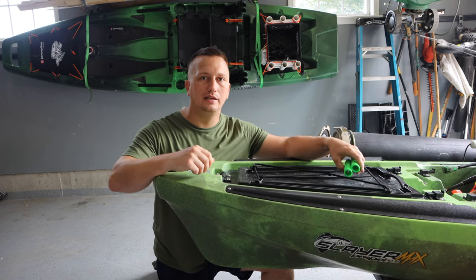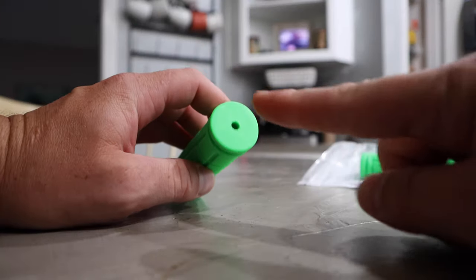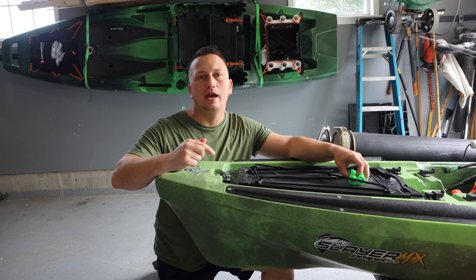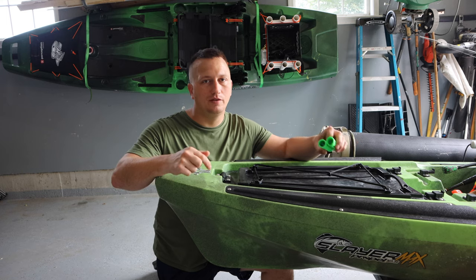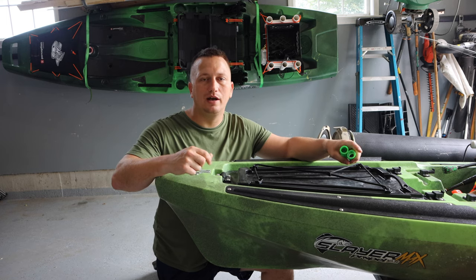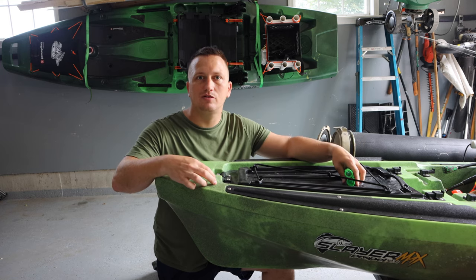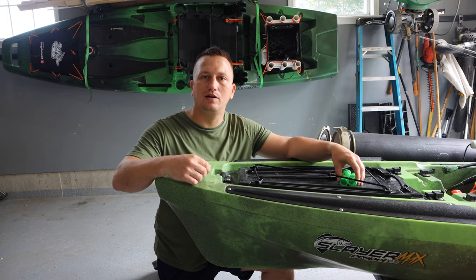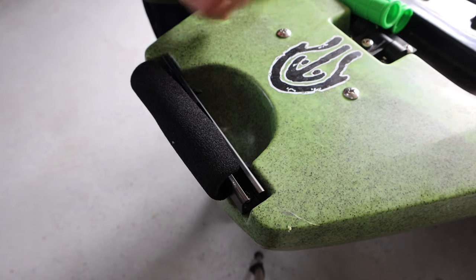So I went on Amazon and ordered some grips — they're just regular bicycle grips. One thing is that one end of them had a cap on it, so I had to cut that off. Once you cut that off, you're able to install them on the kayak. All you're going to need is a Phillips head screwdriver and a knife or something to cut that cap off.